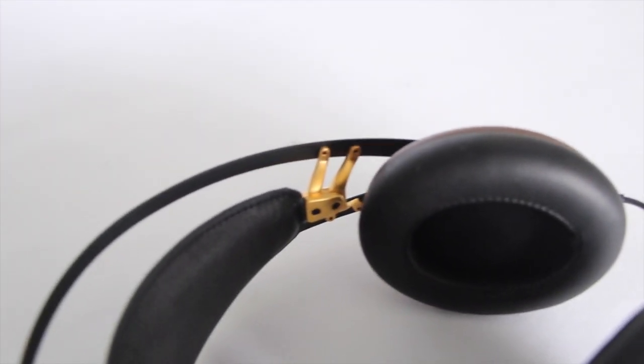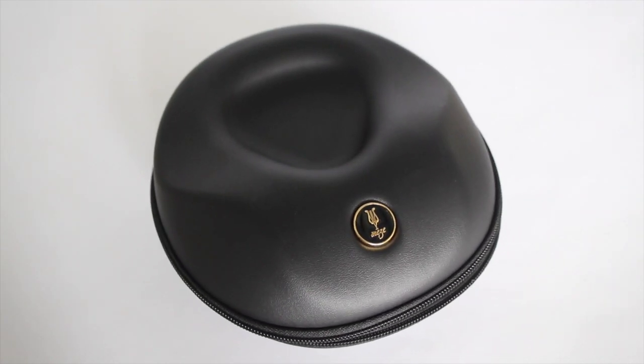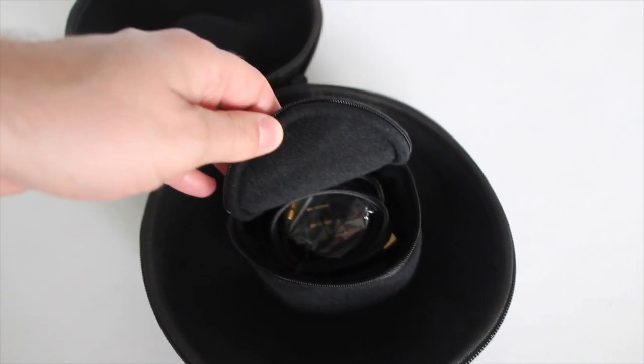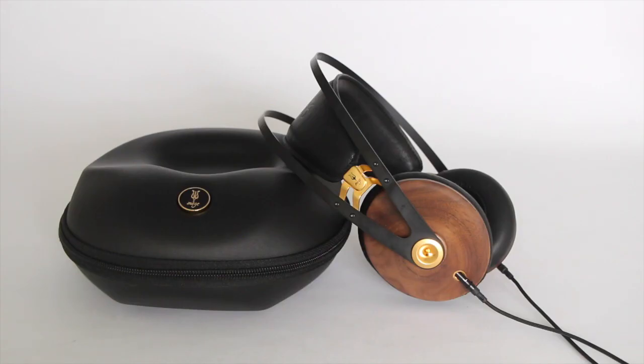It also has a detachable cable. Included with the package is one long cable and a shorter one with your standard phone connection. When you buy the package, both cables are included, packaged up in a very nice separate velcro pouch that fits right inside the lovely case it comes with. The whole package all in all is very superb — a nice high-end feel. You get a lot for the money. With two cables, there's versatility: sit with an amp at home, or pop them on the plane and plug into your phone and still control things through the cable.